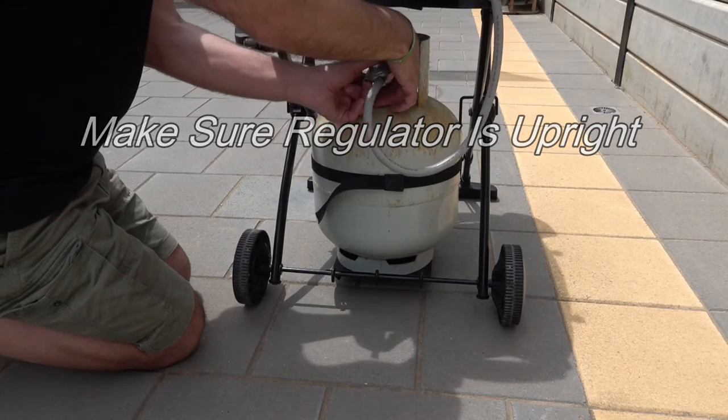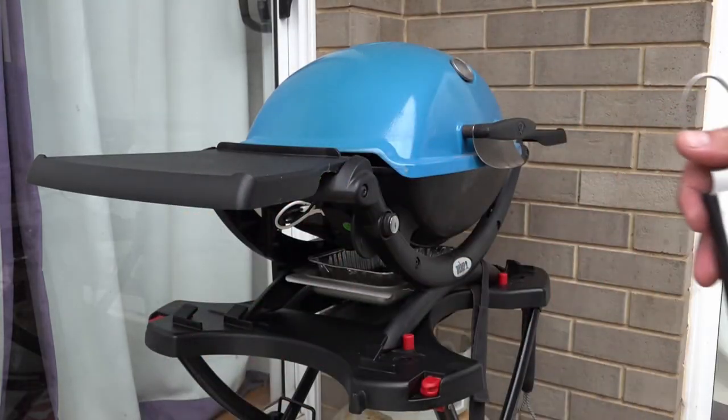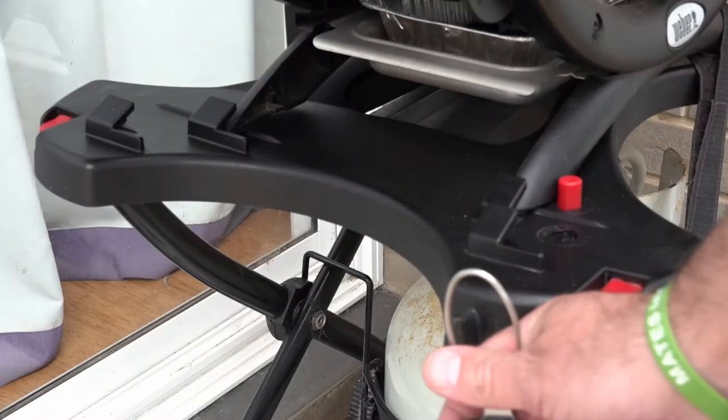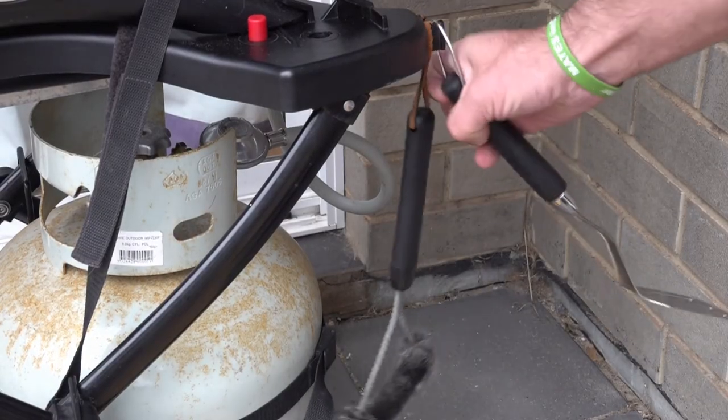Once your gas is connected, you're ready to rock and roll. With the Q1200, there's no room for the tools on the side, but you do get a spot on the trolley. All you do is slot your tools on and you've got a space for your brush and a space for your spatula.